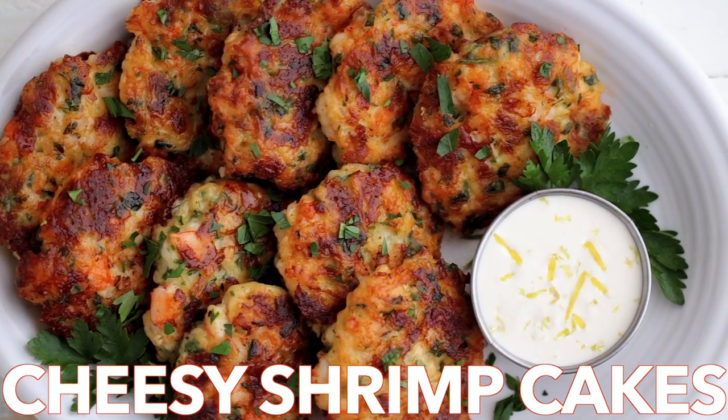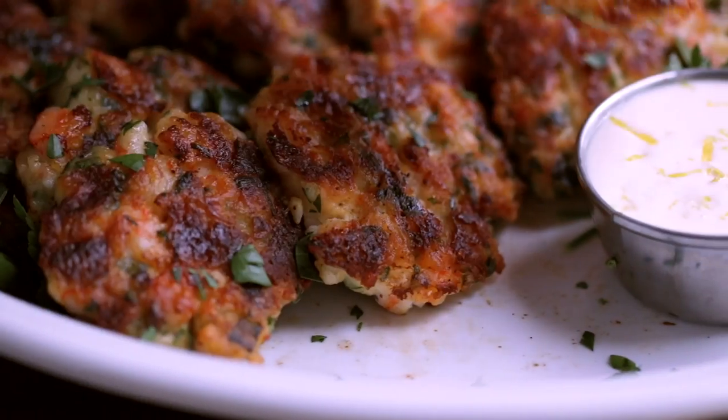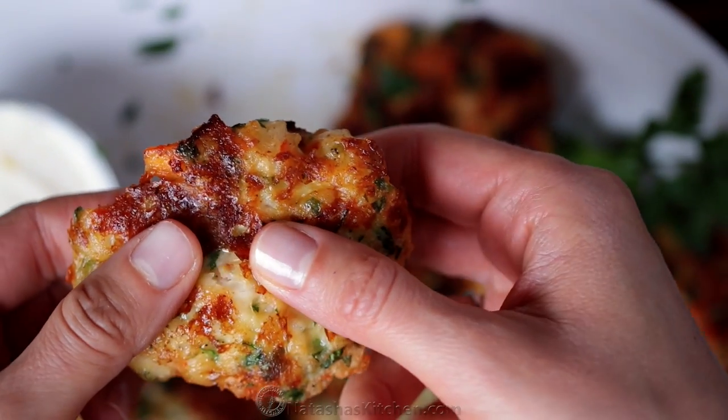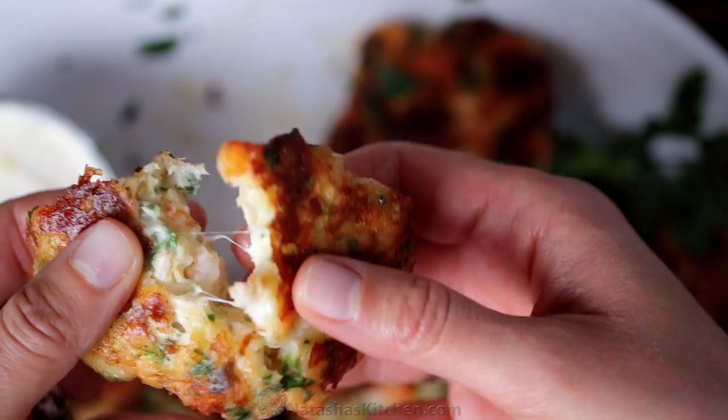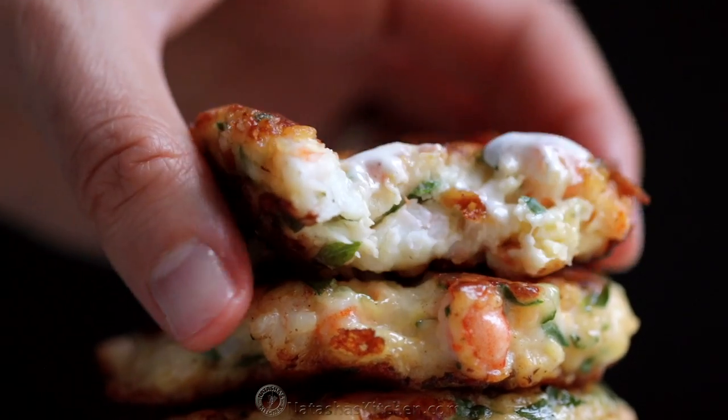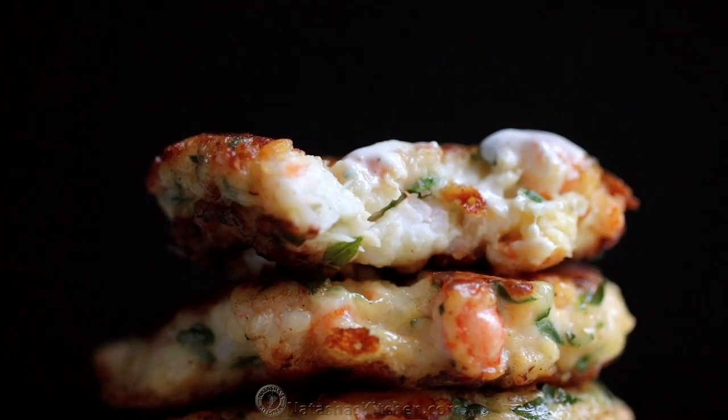Hey everyone, it's Natasha of Natasha's Kitchen.com and today we're making cheesy shrimp cakes. This is the best way to make a pound of shrimp go a long way. And do not skip that lemon aioli sauce — it makes these irresistibly delicious and they always disappear fast.